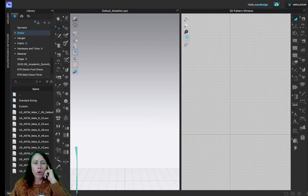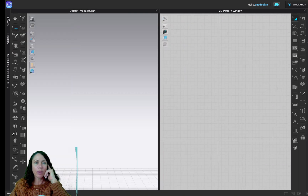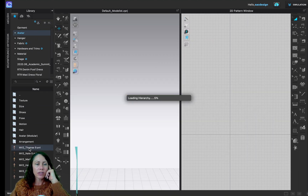Start by opening up the avatar. Make sure your library is open — it could be hidden in one of the tabs on the left-hand side. Click Library, then double-click on Avatar. These are the options that come with CLO. Version two is always best, so double-click Male Version Two. I usually just pick the first one since it's on top, so today we're going with Thomas.